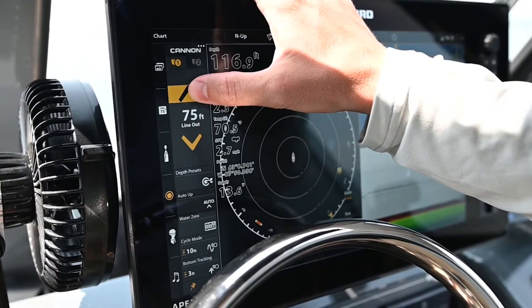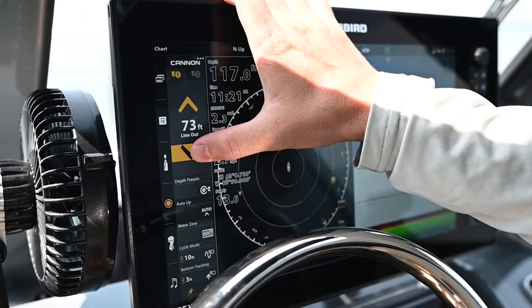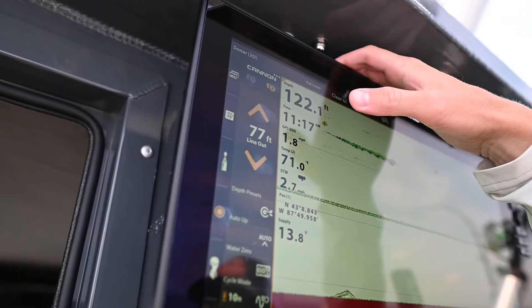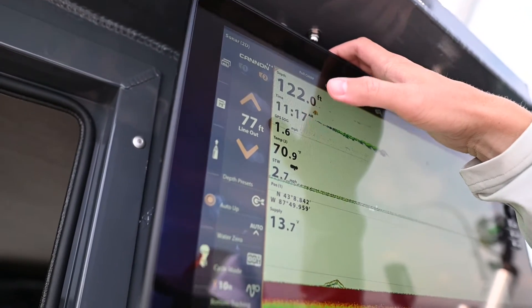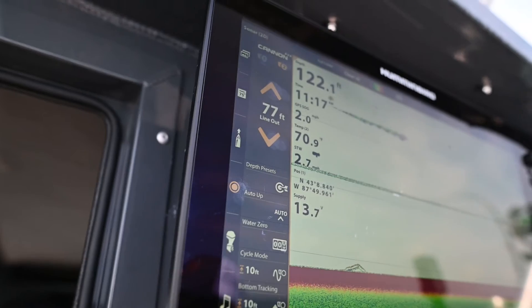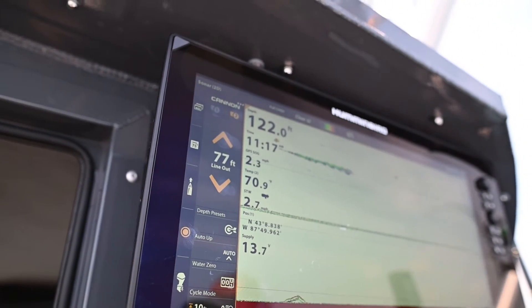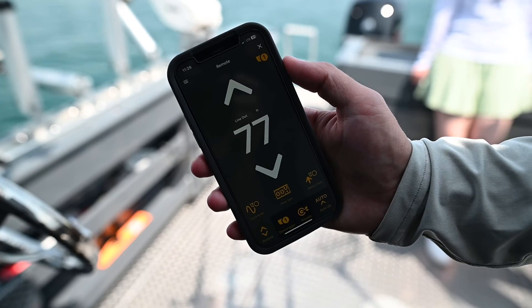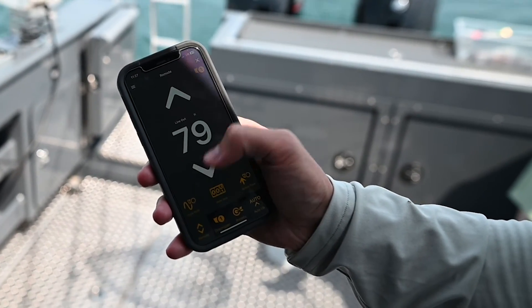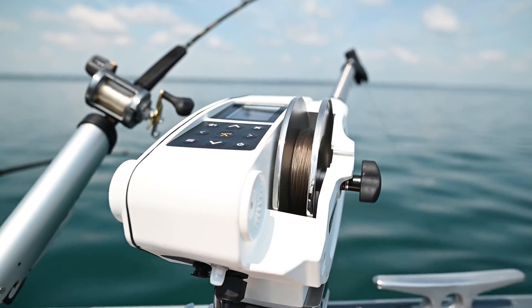We can adjust the downrigger depths right from the fish finder, and clicking on number two pulls up our second downrigger. We can control them from here — if we catch fish I can hit auto up. Whether it's the captain at the helm or someone else, they can control everything from different devices. The third device is the Canon app on your mobile phone, available on Android and iPhone, which lets you control and enable features right from your phone.